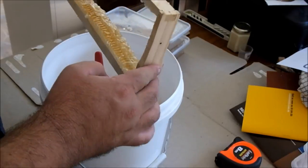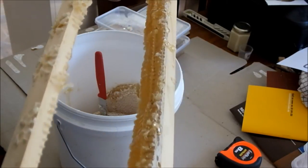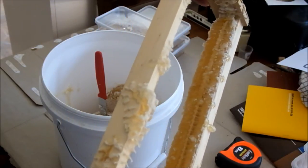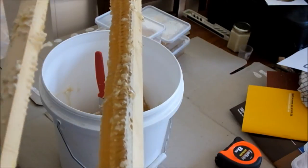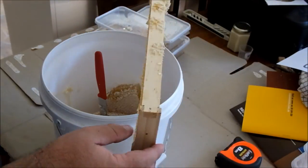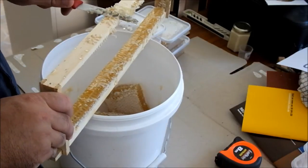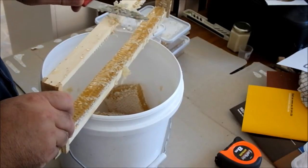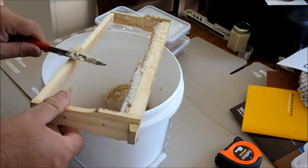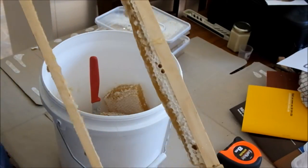Alright, this is the messy part — crush and strain. I'm just cutting the comb out of the frames. I was going to clean up the burr comb and scrape it off, but I'll leave that strip there on top. The bees can clean it up. Yes, this is messy, but you can see that honey just dripping down there.